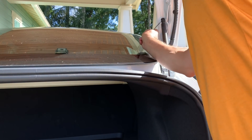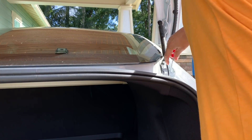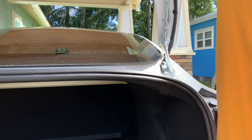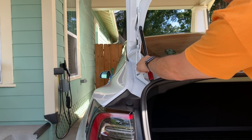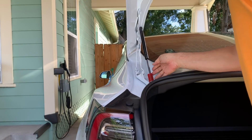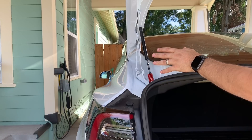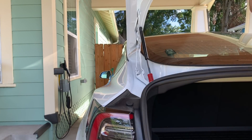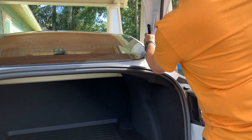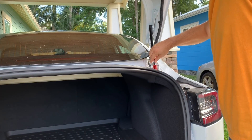Moving to the other side: pop the top clip off, then the bottom — it comes right off. Now I install the new strut on this side, lining it up and popping it on to the bottom mount. With both sides loose, I go back and secure the remaining bottom clip. Both new struts are now fully installed.